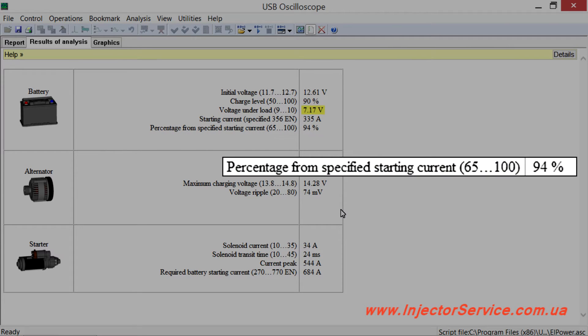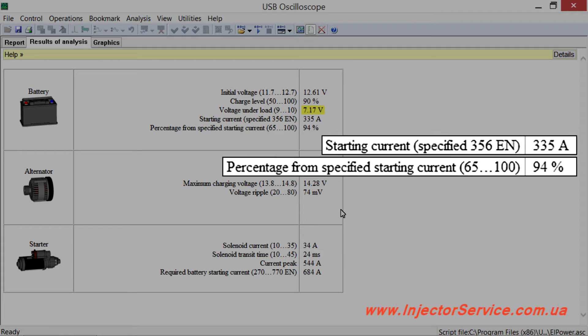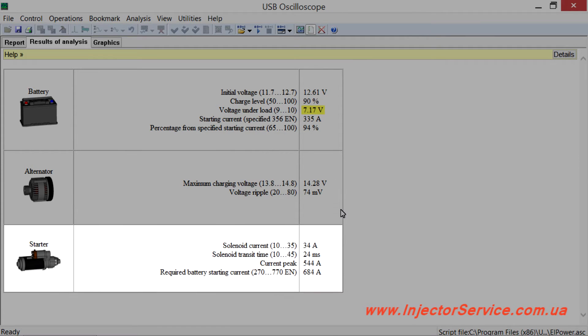The residual life of the battery is 94%. Instead of the entered value of 356 amps, the battery provided only 335 amps. But a 6% reduction of available current is not critical and indicates that the battery, though not new, is OK. The starter circuit is OK; all parameters are within normal limits.